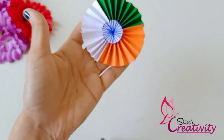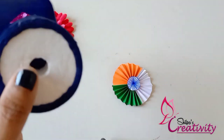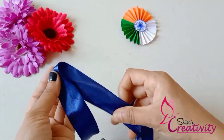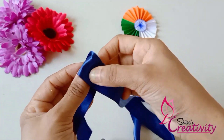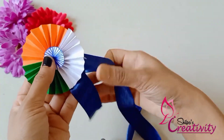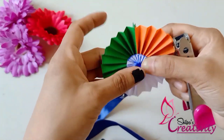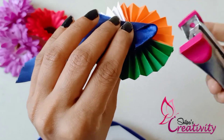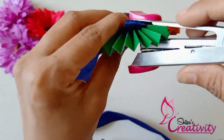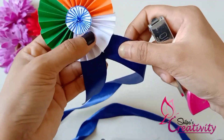We have to put a blue ribbon on it. We will put a ribbon on it and a stapler to hold it. We can put a lovely finishing touch on it and add a center detail.